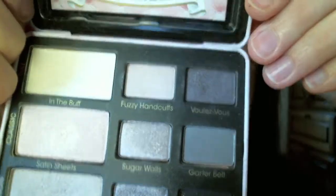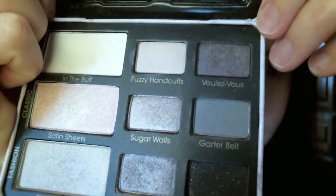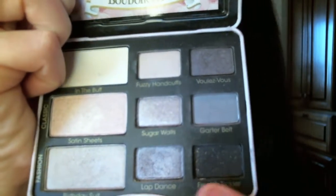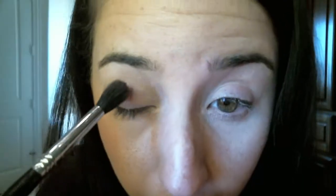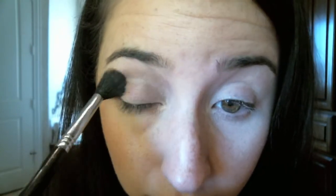I'm going to go ahead and take my palette here, the Boudoir Eyes palette — so excited about this. There's a very good mix of colors with purples and a bunch of different kinds. I'm taking Lap Dance, which is a light purple, on my Sigma Tapered Blending E40 fluffy brush, getting that color all over my brush very liberally. Then I'm going to tap off the excess and do a windshield wiper motion right into the crease, applying this really liberally and going back and forth to make sure it's on there pretty well.